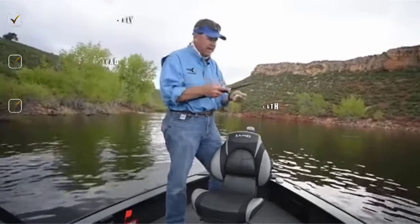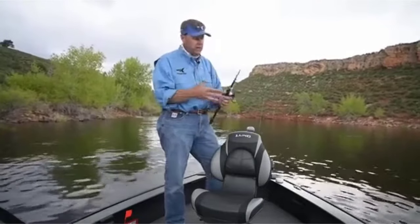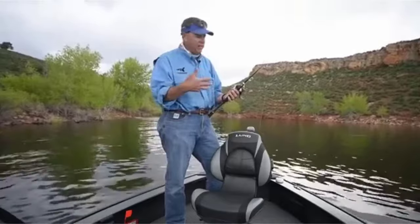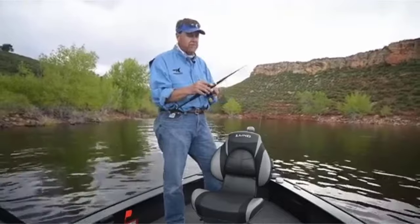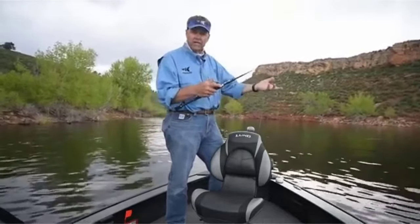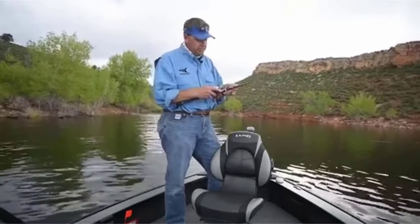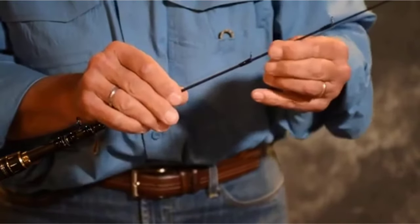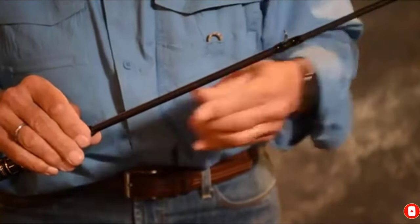Like most Cast King rods, this one has graphite reel seats and split EVA foam handles. Near the handle, you will find a convenient hook holder to secure your rig after collapsing the rod, so you can start fishing in no time by opening the bail and extending the rod again. You can choose from a wide variety of length, action, and power combinations. With the Blackhawk Roman II, although it is not the cheapest option, you won't be breaking the bank either.